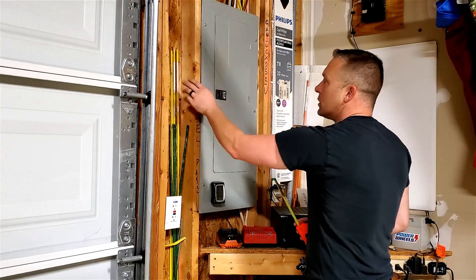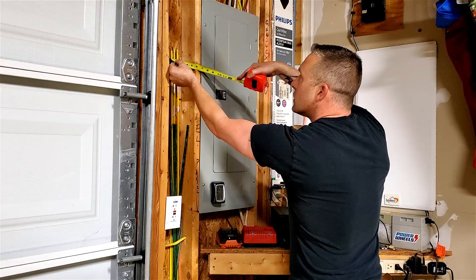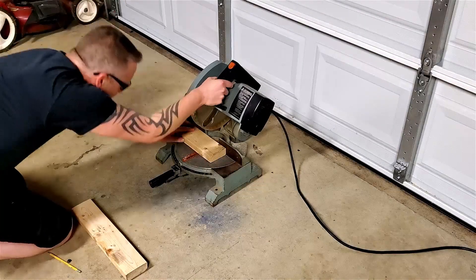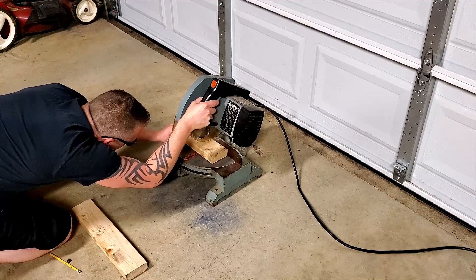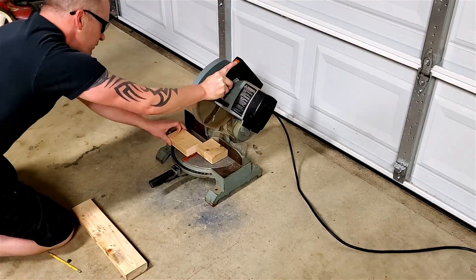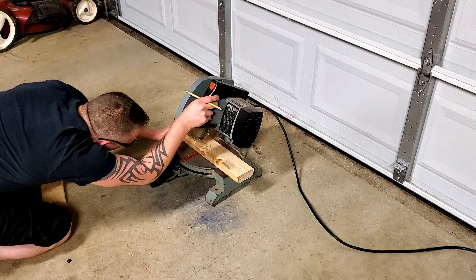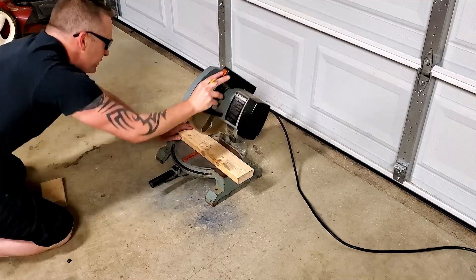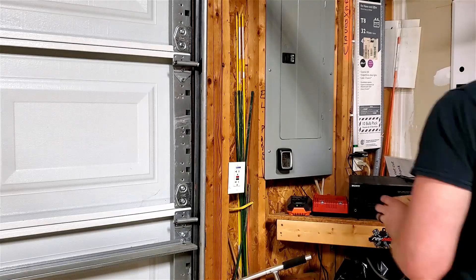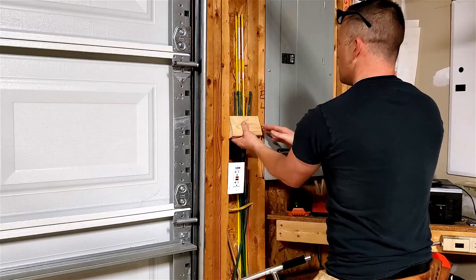I'm just going to go ahead and do two little chunks of two by four and then pin them in with some screws. We've got five and five eighths — let me get that cut. Five and five eighths, leave my line — I want it a little snug.